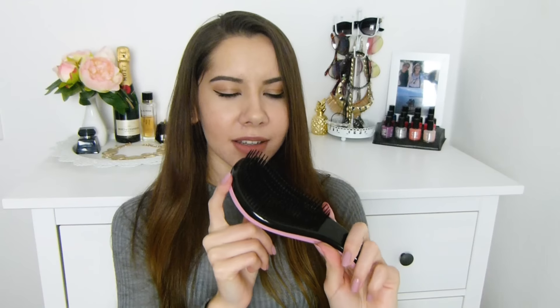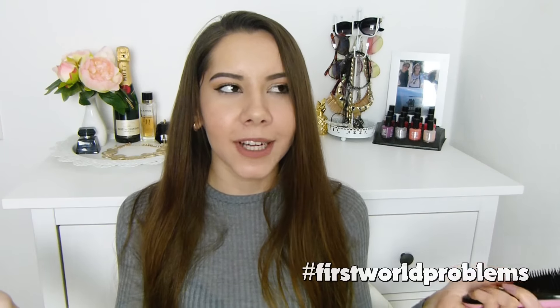Das ist eigentlich so eine Bürste wie der Tangle Teaser, nur dass sie hier noch so einen coolen Griff hat. Kennt ihr das Problem, wenn ihr eure Haare föhnt und der Tangle Teaser einfach die ganze Zeit beim Bürsten aus der Hand fällt? Ich hasse das auf jeden Fall. Deswegen finde ich es mega cool, dass hier so ein Griff dran ist. Außerdem ist hier noch so ein Haarnetz drin – ich bin schon mega gespannt, wie ich damit gleich aussehen werde.